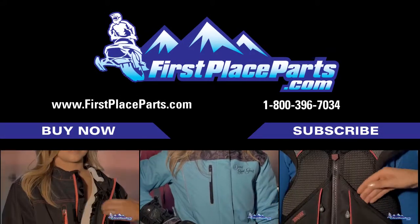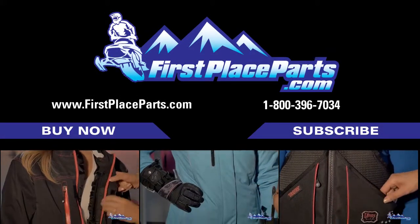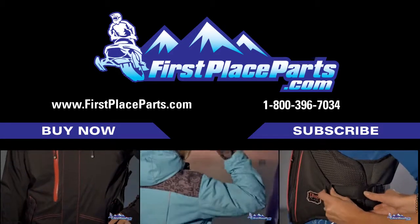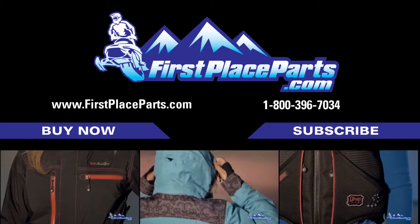Danny Ray is wearing our Lace Collection jacket, bibs, and gloves. There's 200 grams of 3M Thinsulate insulation in the body and 150 grams in the upper bib portion, sleeves, and hood.